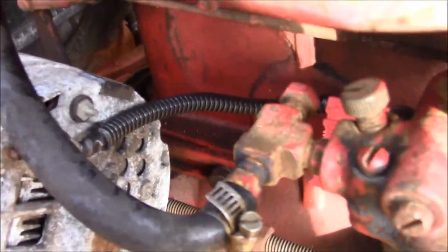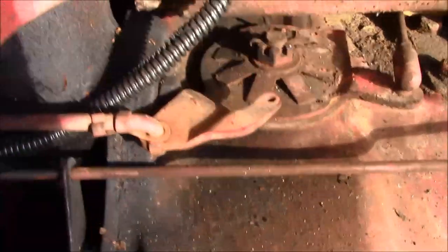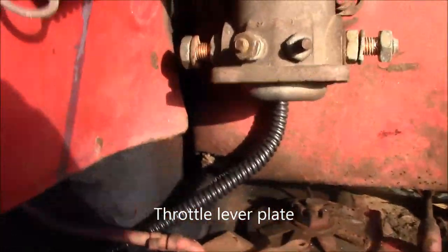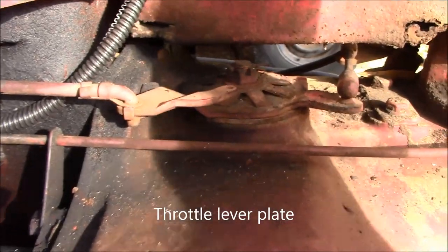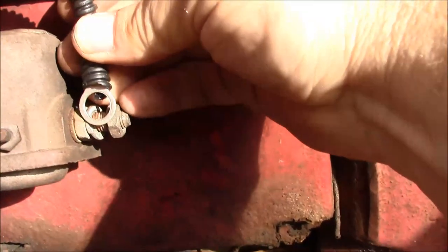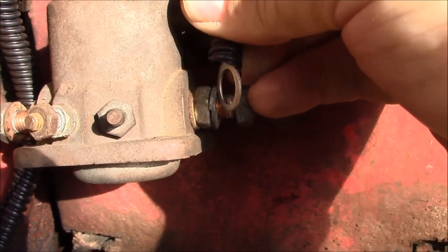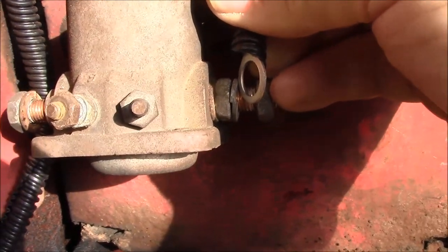The routing runs from the terminal on the alternator, in loom along the block, where it runs down in proximity to the governor — which we don't want to interfere with. We route it back behind the solenoid and it connects to the constant battery terminal on this side of the starter solenoid.